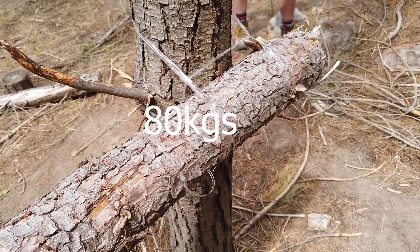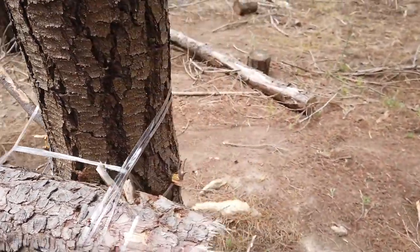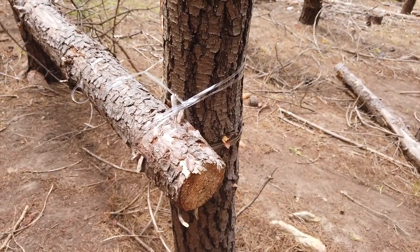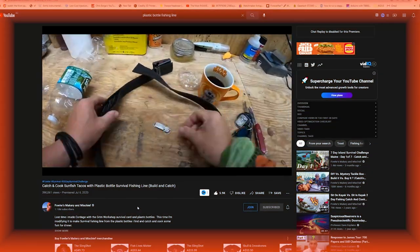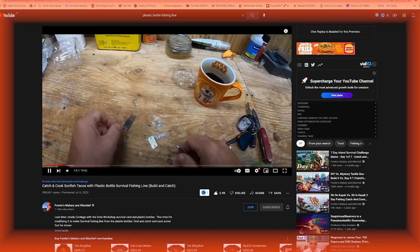That was holding my entire weight, which is on screen now. I think that's a pretty good demonstration of the strength of such simple cordage. As for use as fishing line, I don't have any experience using it that way myself, but this video demonstrates the process.